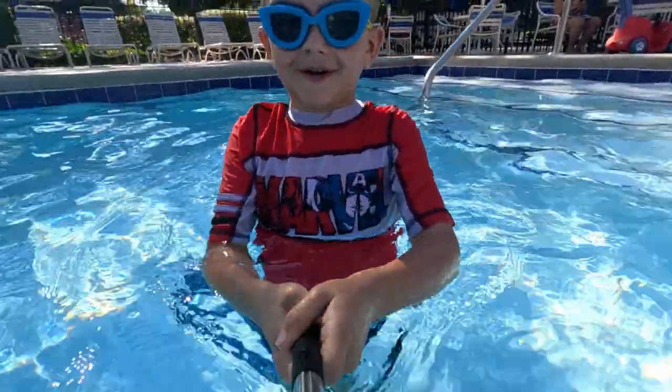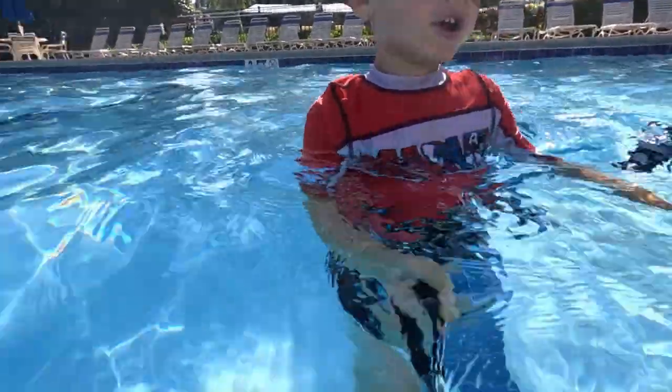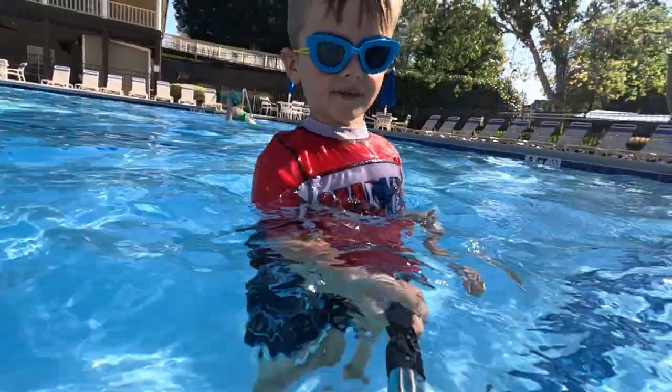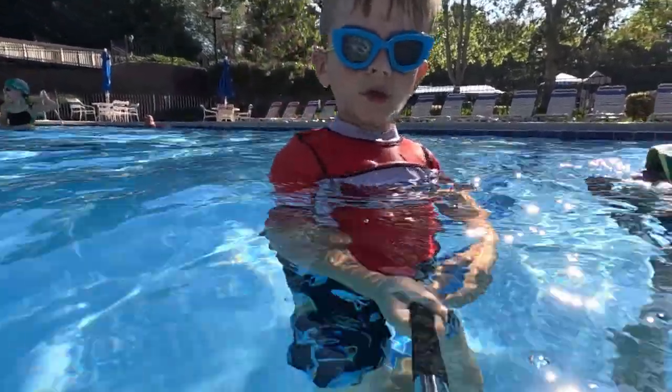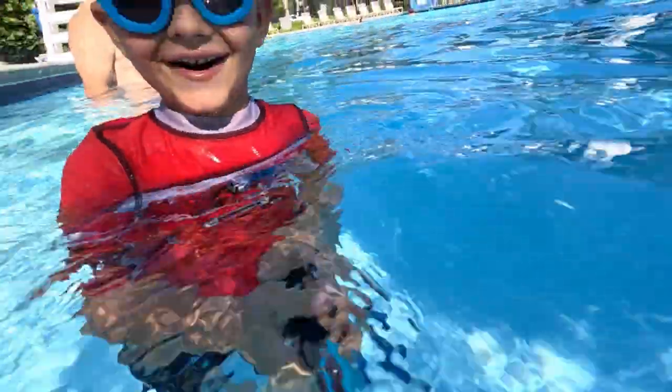Hey guys, welcome back. Don't forget to like and subscribe. We're at the pool today — time to go underneath the water. Come on, Jack!